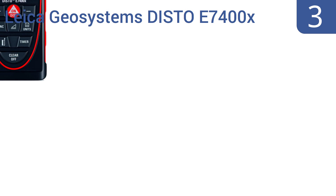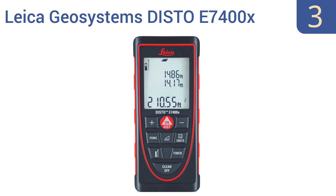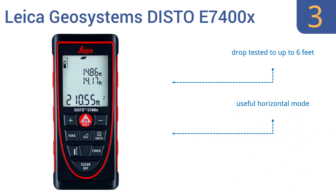Nearing the top of our list at number 3, the Leica Geosystems Disto E7400X is a multi-purpose device that can assist in any task, even in hard-to-reach places or poor lighting conditions. It has a convenient 360-degree tilt sensor and large lit display for fast, easy measuring. It's been drop-tested to up to 6 feet and comes with a useful horizontal mode as well as multiple tripod and adapter options.